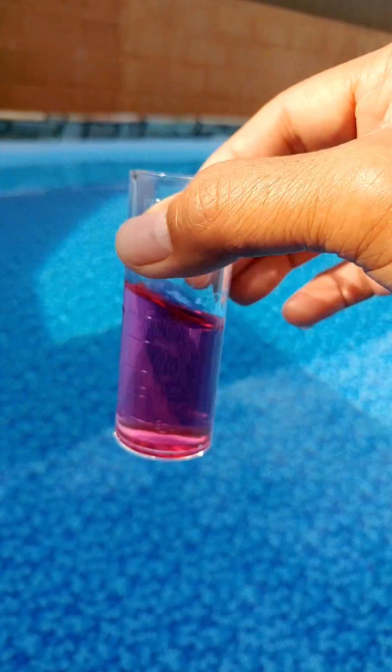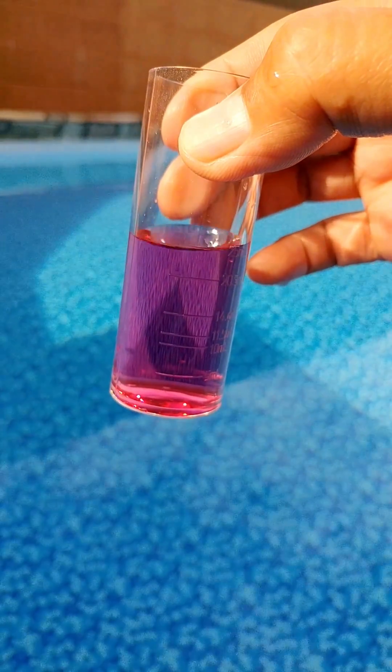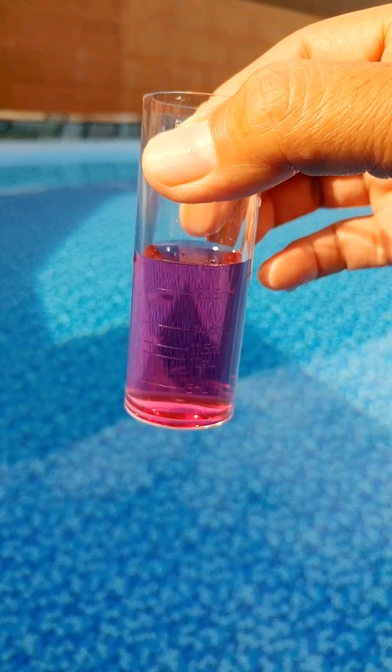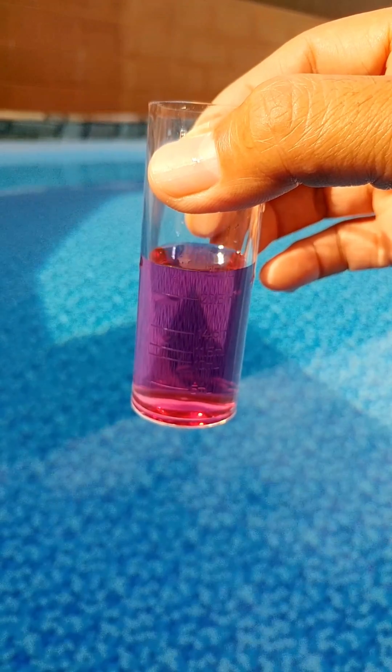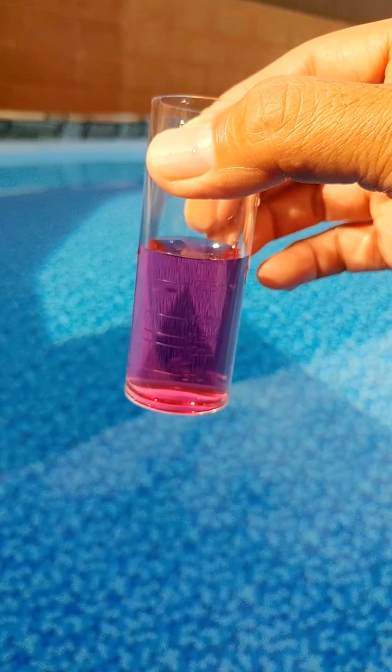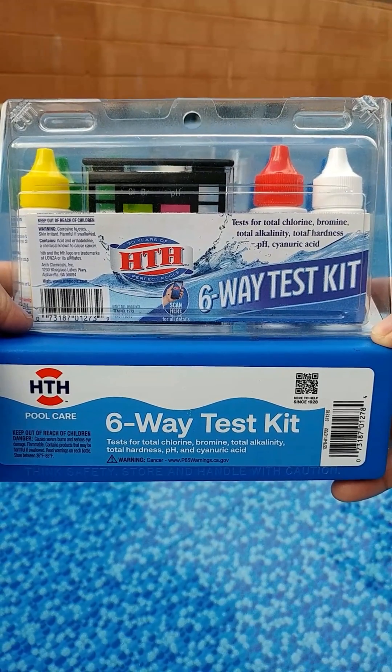That's it! You have successfully tested the alkalinity level using the HTH six-way test kit. Remember, maintaining proper alkalinity level is crucial for a clean and safe swimming environment.